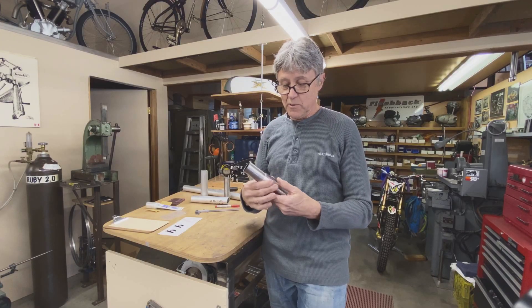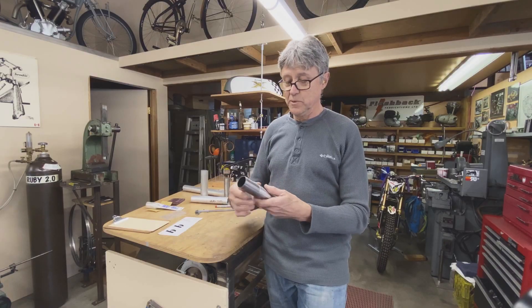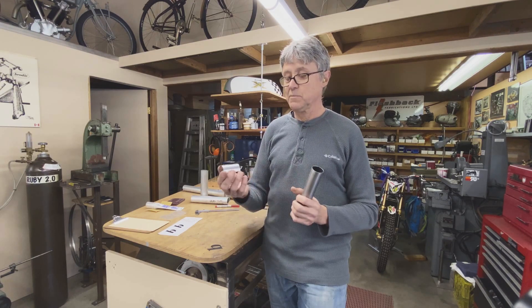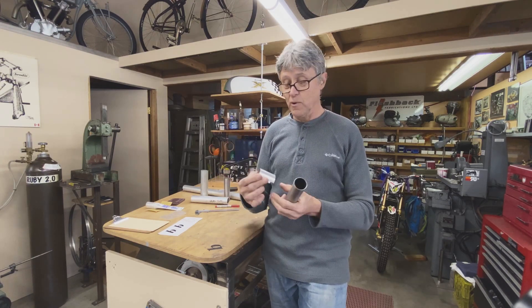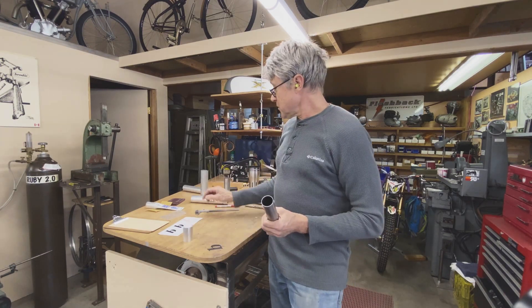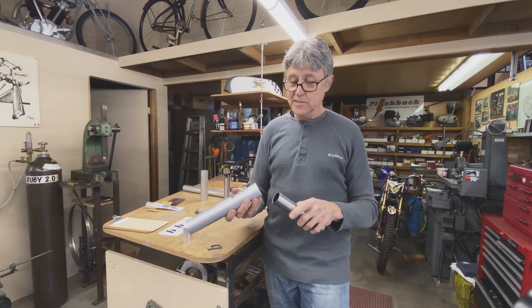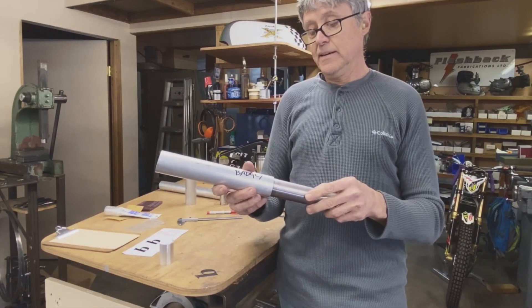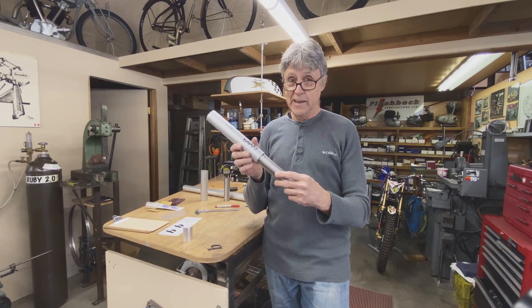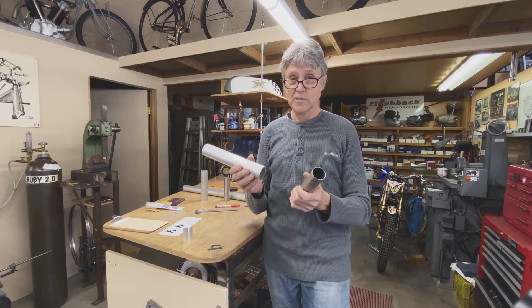Basically what we want to do is make a head tube badge out of aluminum. I do have a piece of aluminum here and it probably looks like it's going to work just fine, but it's not — there's no way you can hold this while you cut out the shape. This piece of aluminum is a little too small on the ID and a little too large on the OD, so we'll go over to the lathe now and I'll turn this down.